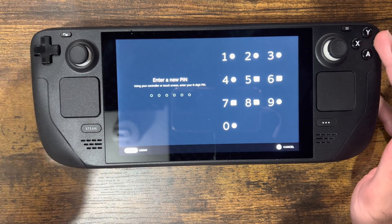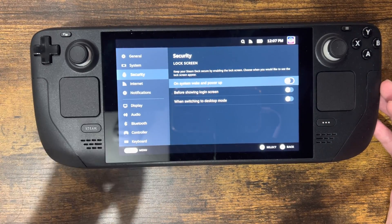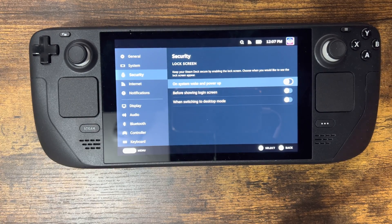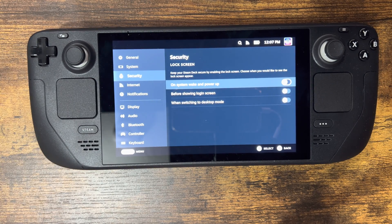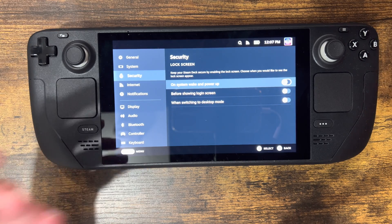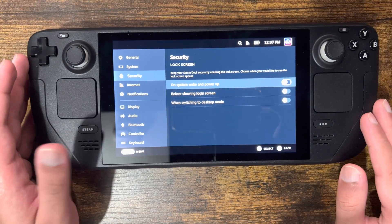It's a numerical password — you can set up to a six-digit PIN. You can also enable it before showing the login screen when logging into the device. Another option is when switching to desktop mode — so let's say you want to let your little brother or sister play games, but you don't want them accessing the desktop. You can set a password so they can play games but cannot access the desktop component.